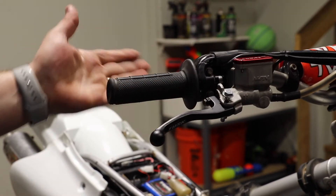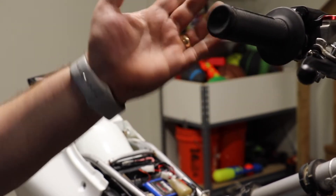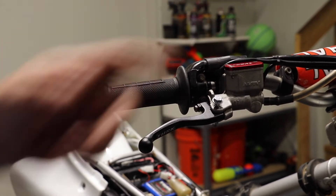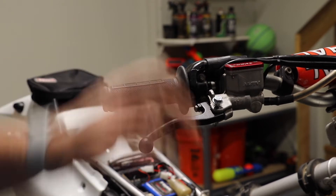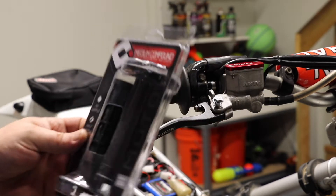Now moving on to the grips. These are actually a decent set of Scott grips. The only problem is they don't match. This side has a half waffle, the other side has a full waffle. It feels kind of odd. I prefer the half waffle, and that's why we've got a new set of half waffle grips.